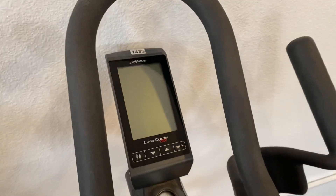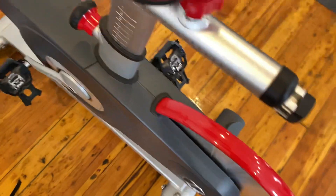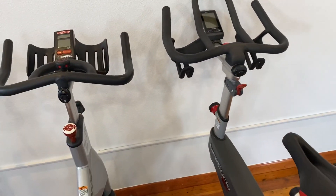It has a console with two displays. The bike weighs about 111 pounds and comes in at about 54 inches long, 23 inches wide, and about 40 inches tall. If you enjoyed this video, please like and subscribe to the YouTube channel.